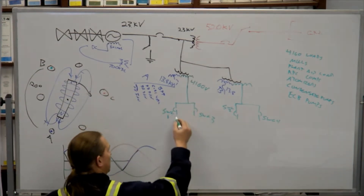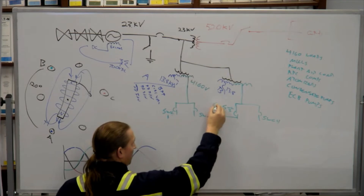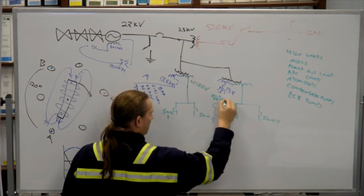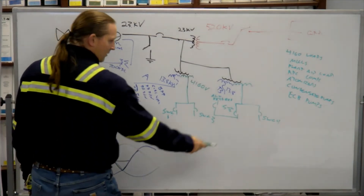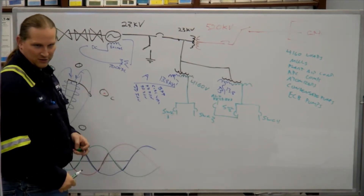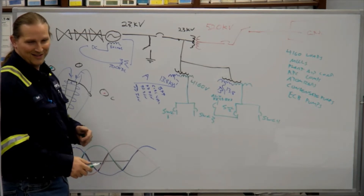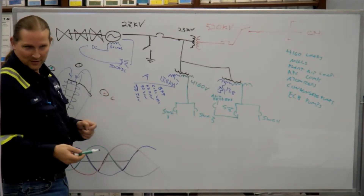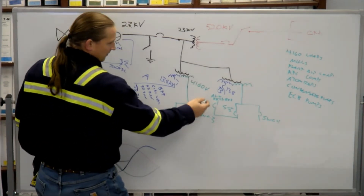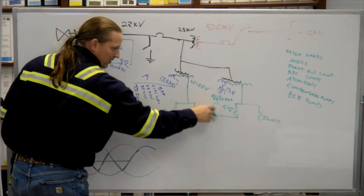On the north end of the switchyard, there's a transformer and a big disconnect switch. Outside the gate there's a big box and a smaller taller box. There's 480 going to the big box and that big box steps up to 4,160, and then a disconnect switch goes into the building to switchgear 2. So during an outage, we can kill all this and work in the switchyard and still have lights in the building.